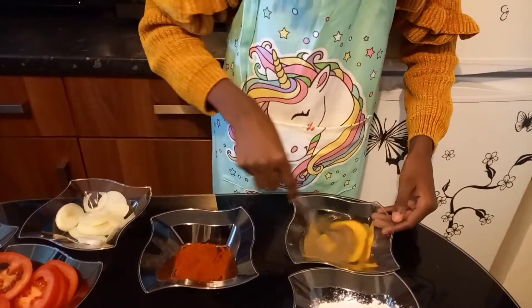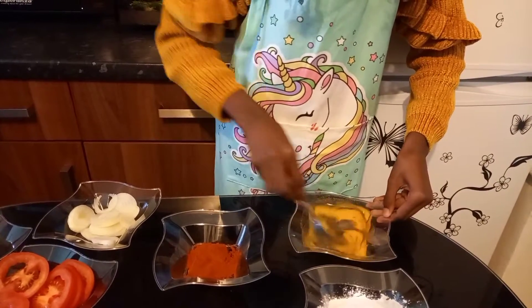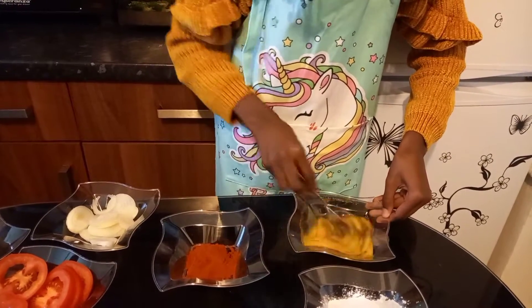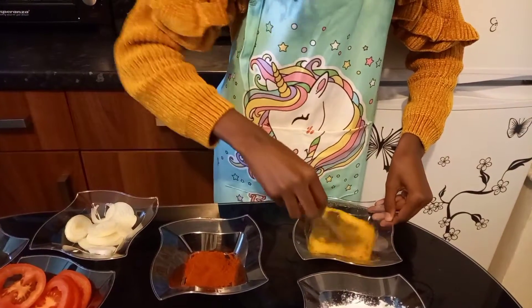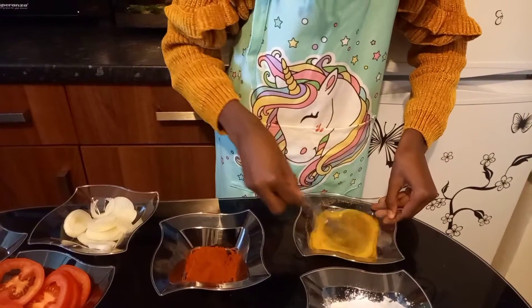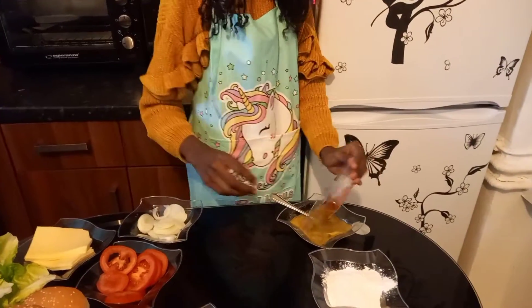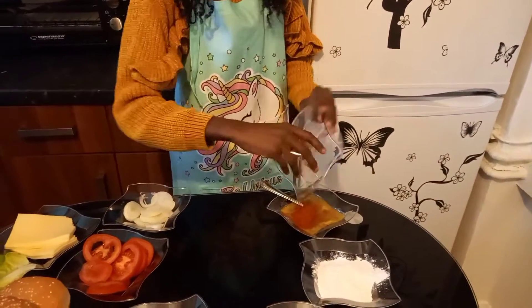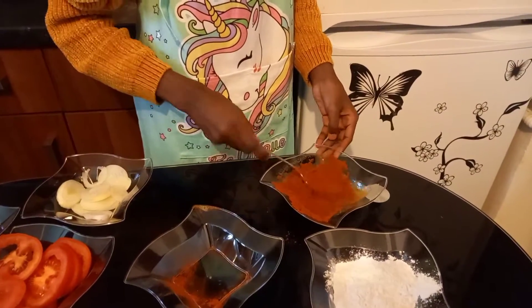Mix up your eggs — mix up all the yolks together and beat the mixture well until you have a really creamy yellow paste. Now add your paprika into your egg mixture and mix a little bit more.